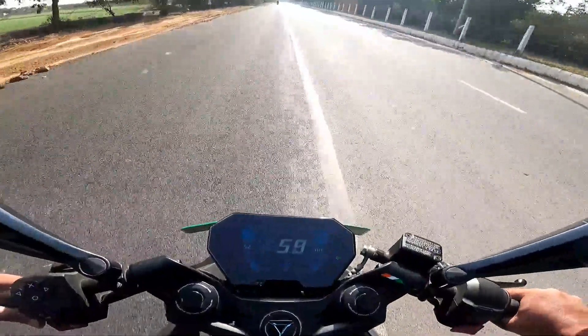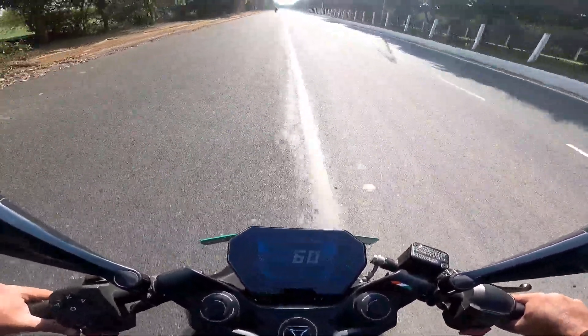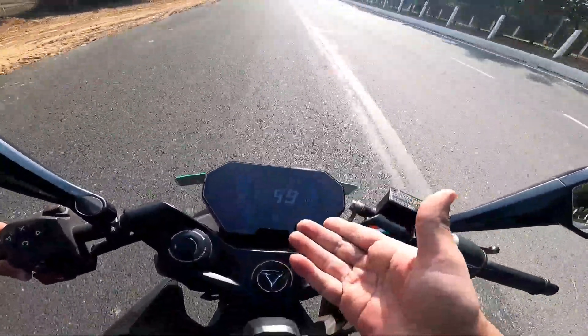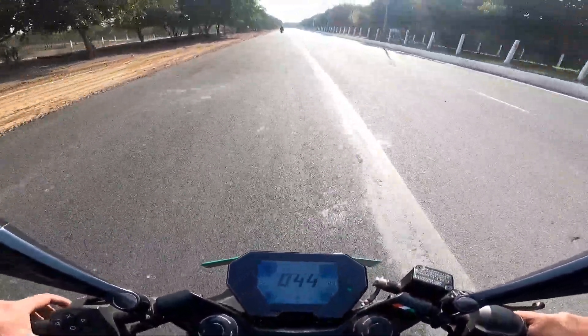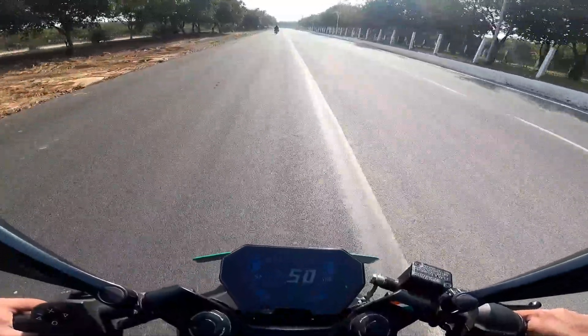In peak-hour traffic, I would not mind shifting to glide mode. That's fine for those situations.